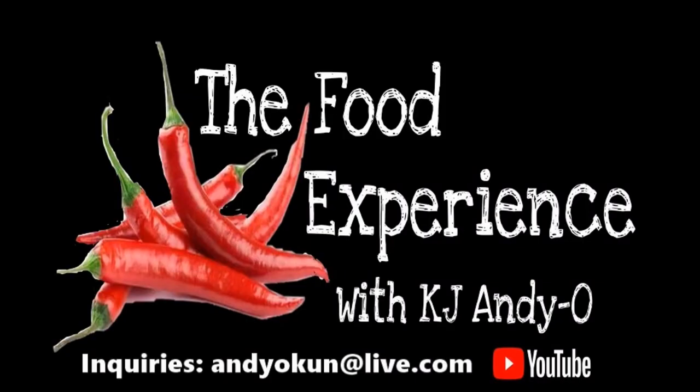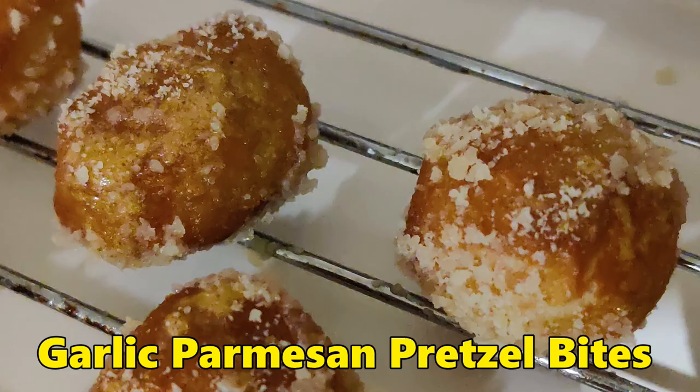Did somebody say garlic parmesan pretzel bites? Hey there ladies and gentlemen, the food experience is back! In today's experience, I'm going to make some garlic parmesan pretzel bites in the Caloric Max Air Fryer. It's going to be my first time ever baking soft pretzels in my entire life. Could be a hit, could be a miss, who knows? And if this works out right, I'm going to come back and do a super spicy version of these. So let's go ahead and get started.